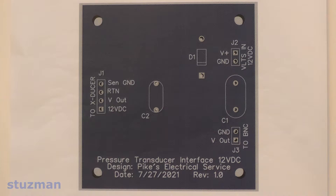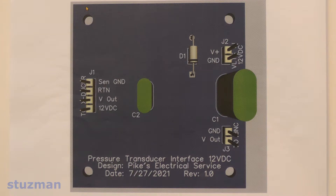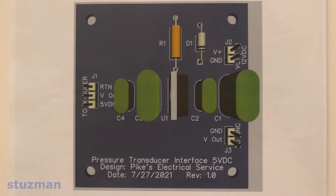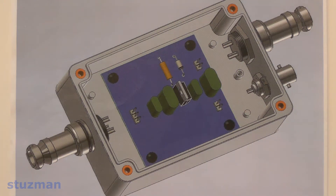This is the layout of the printed circuit board for the 12-volt pressure transducers, and this is the layout for the 5-volt pressure transducers. Here's a printout with the components in place for the 12-volt board, and similarly for the 5-volt board. This is what each board should look like inside the enclosure — the 12-volt board and then the 5-volt board.